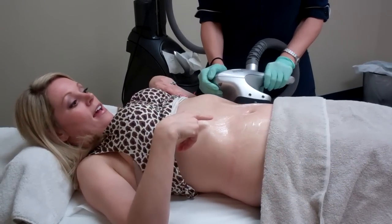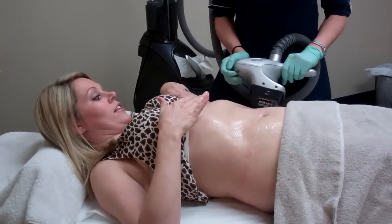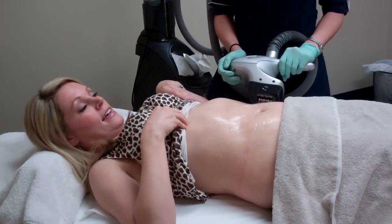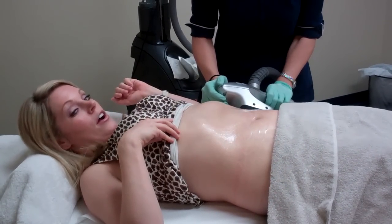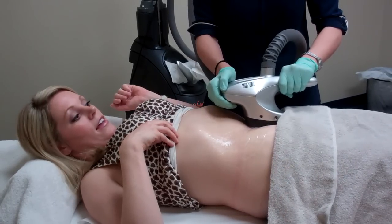Dana just applied the Vela gel to my abdomen, which just allows the VelaShape head to glide more easily. She's first going to do the large head to my abdomen, which will cover all of the surface areas.